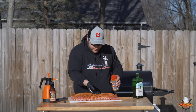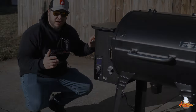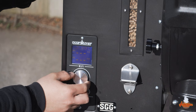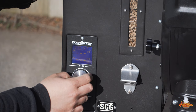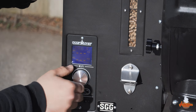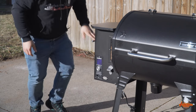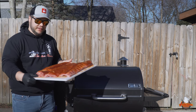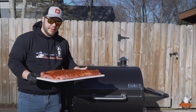We're going to give these a few minutes to sweat while we get the Camp Chef fired up. For these hot and fast ribs we want to run at 310 degrees. The grill is now up to 310 degrees, the ribs look great — they've been sitting here sweating for about 10 minutes, so it's time to get them in.